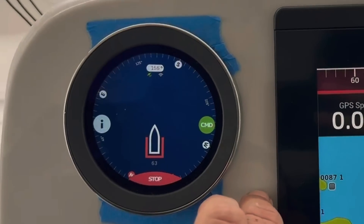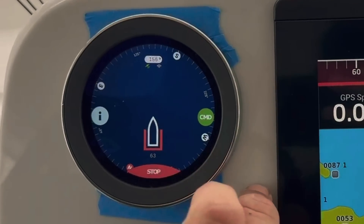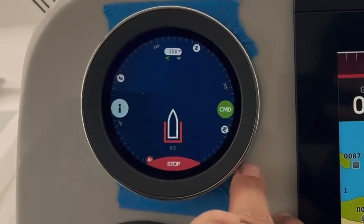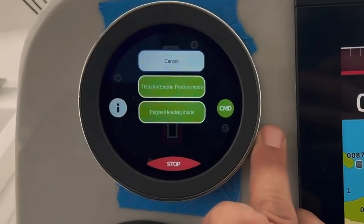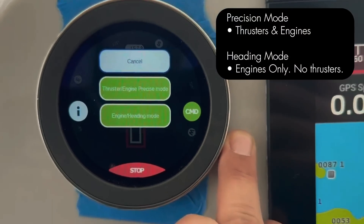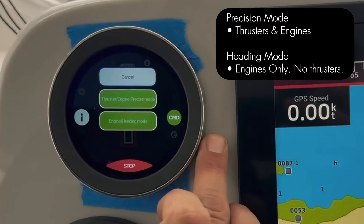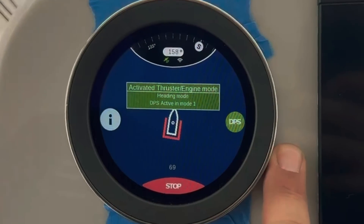This video is showing you the Dockmate positioning system activated through the actual screen. On the Dockmate screen, you're going to hit the command button. Your two options will show up: your precision mode, which is your harbor mode, and your heading mode, which is your offshore mode. Selecting one of those will put you right into DPS mode.